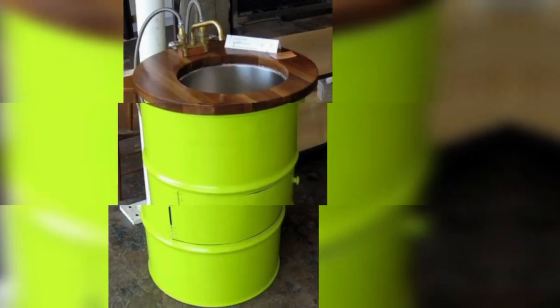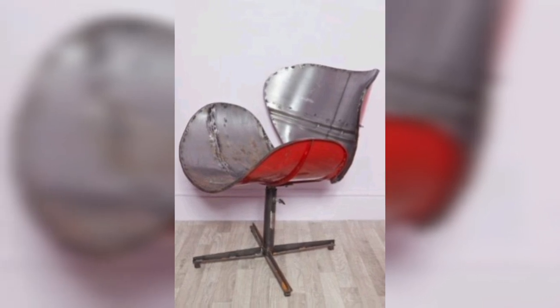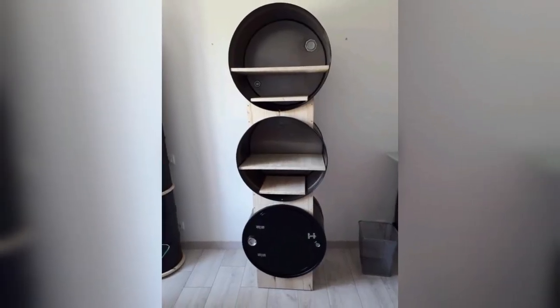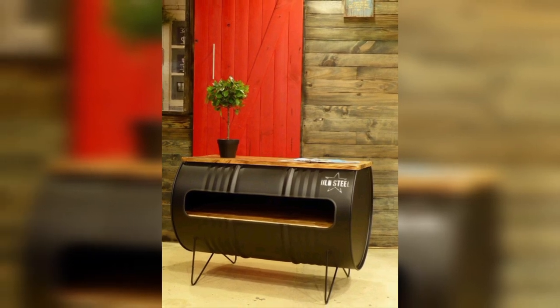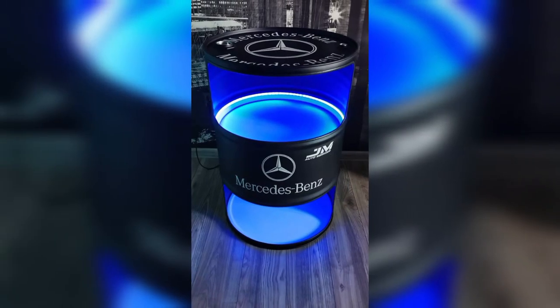Are you looking for some creative and unique ideas to repurpose used oil barrel drums into beautiful craft and art pieces? Oil barrels can be transformed into functional and artistic items with a little creativity and do-it-yourself skills. Whether you are a beginner or an expert crafter, here are some ideas to get you started on your oil barrel craft and art project.